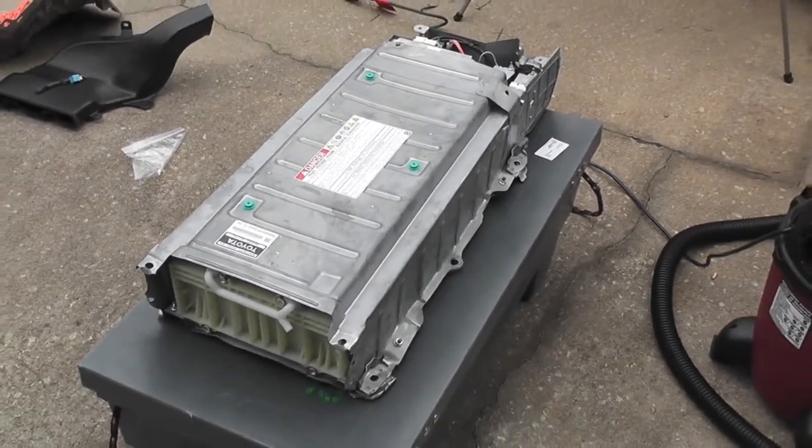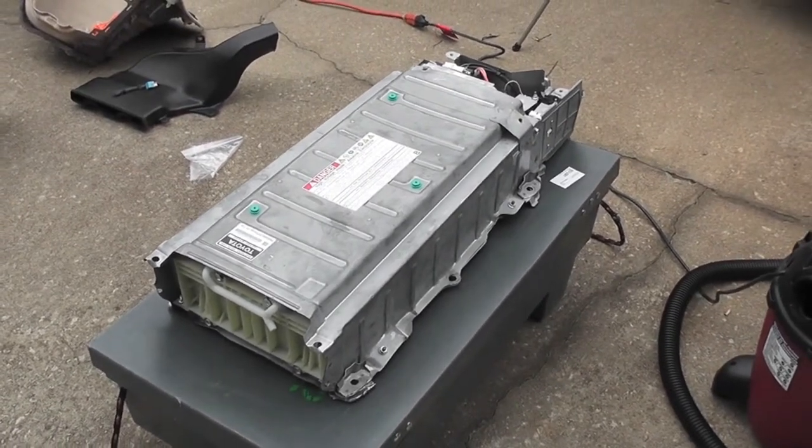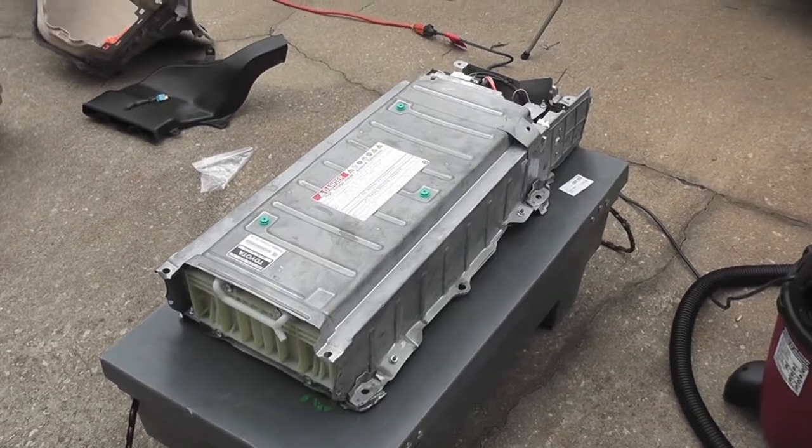I called Hybrid Battery Depot. They were very nice about it and, without even getting the damaged one back, they shipped me another one.